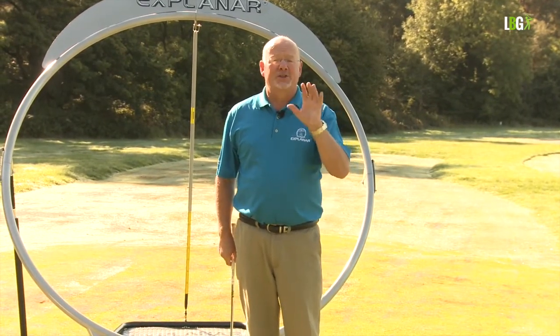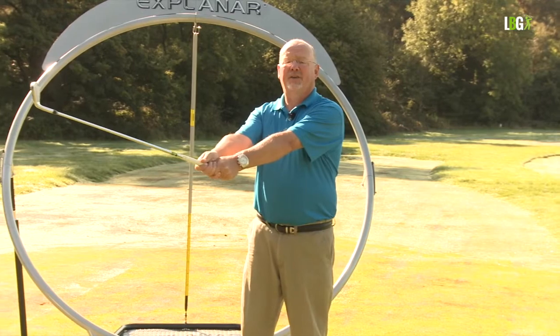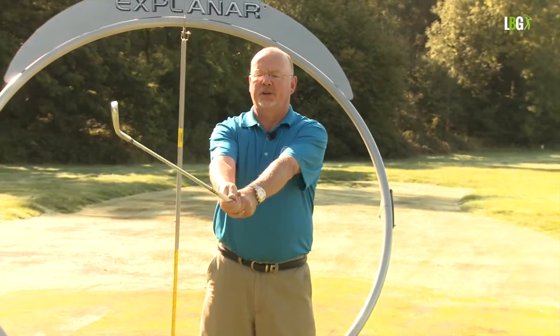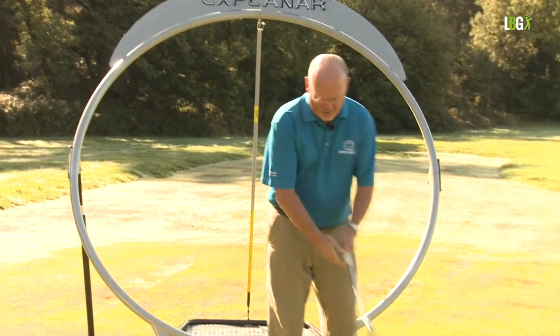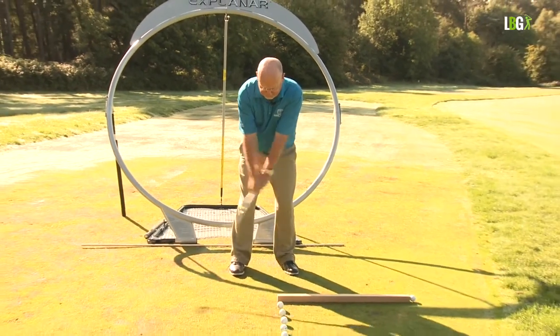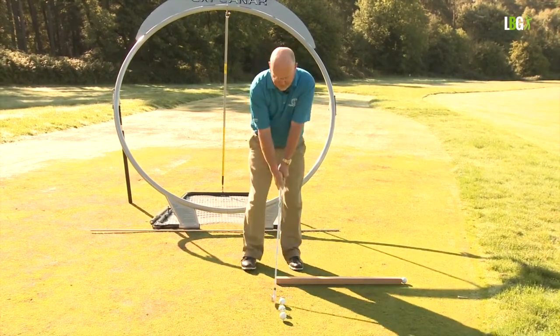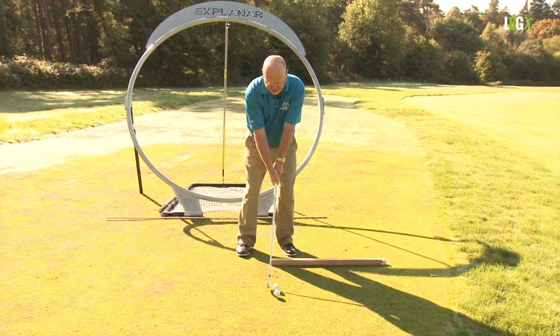The power comes primarily from the shoulder turn — the shoulders coiling start the swing. It can't be the wrists, it can't be the forearms; the shoulders are the father of the swing. With my six iron I can show you a quarter turn, a half turn, a three-quarter turn, and a full turn — this is where the power comes from. So here we go: a quarter shoulder turn, a half shoulder turn, a three-quarter shoulder turn, and then the biggest full shoulder turn I possess.